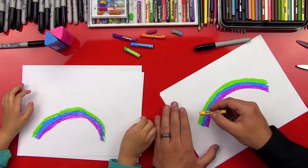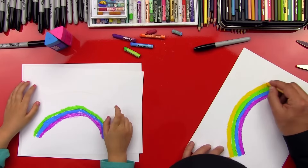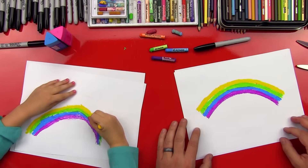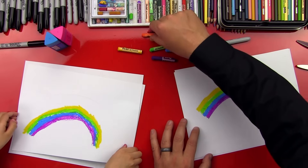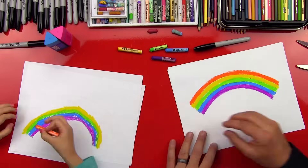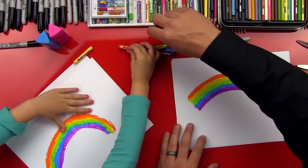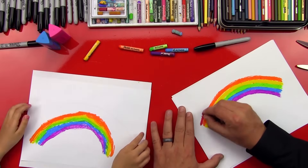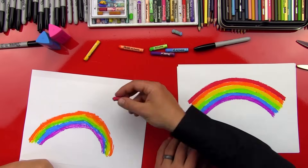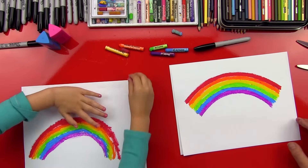The next color is yellow. What's next? Orange! Orange, yes. What's the last color? Red! Good job — we finished our rainbows.